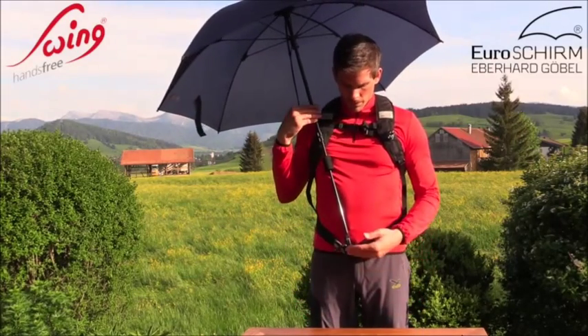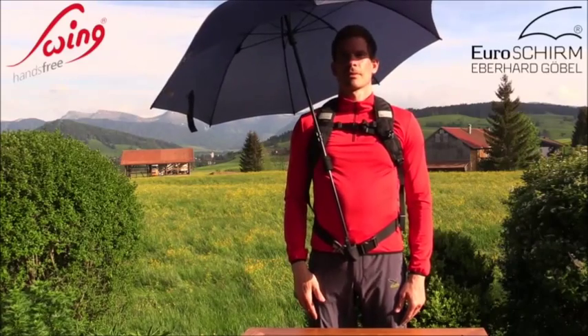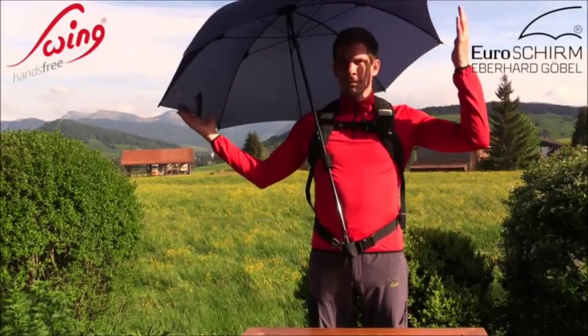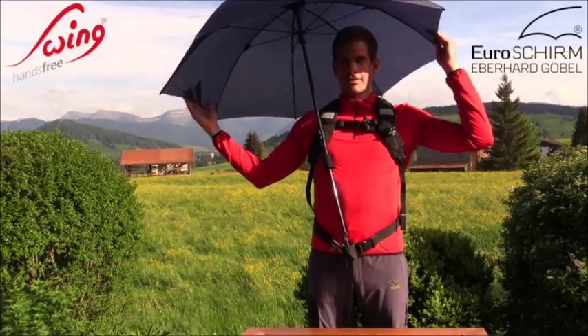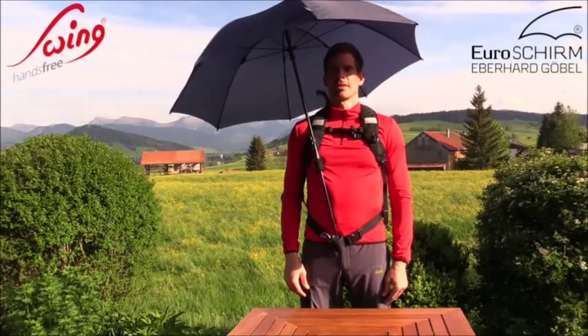Highest carrying comfort is offered by the High Density EVA Hard Foam Handle. With a canopy span of almost 45 inches, it certainly provides protection for the hiker even while carrying a backpack.